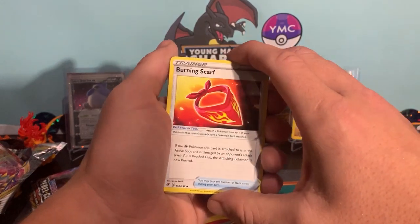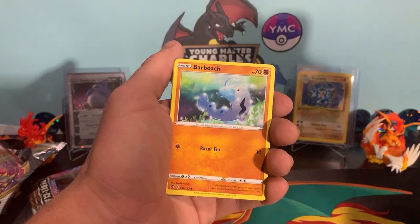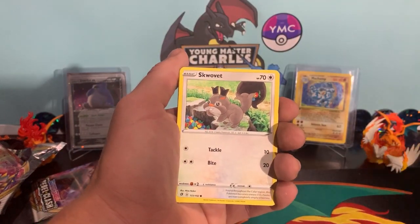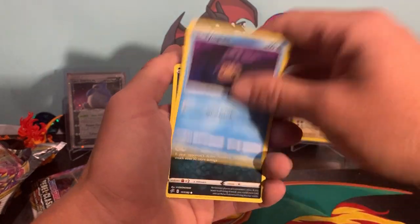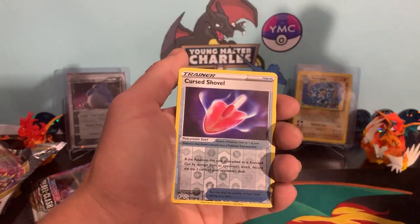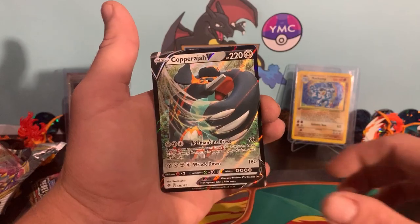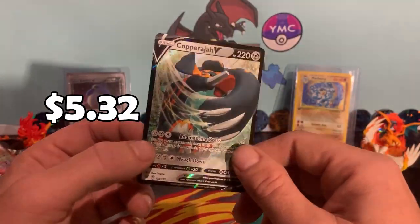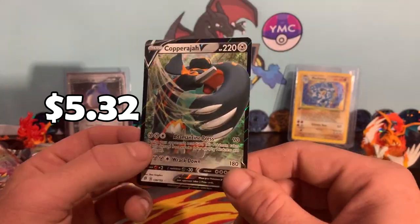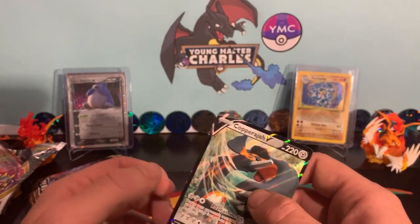I've gone the other way — we've done four from the back. There's people that like to guess their energies. Burning Scarf. A bit of Indeedee. I get excited when I see Heracross at the top, because I feel Heracross will always bring the goods for us. Applin. Tympole. Is it the reverse? Nope. Trubbish. There's the reverse — a reversed Corsola. And the rare — the Copperajah Stampede V! In the Copperajah Elite Trainer box. We haven't packed too many V cards, so this is good. We're going to start filling those gaps in that set.